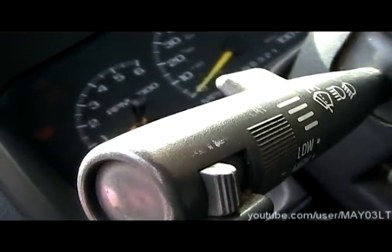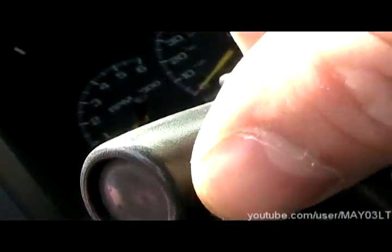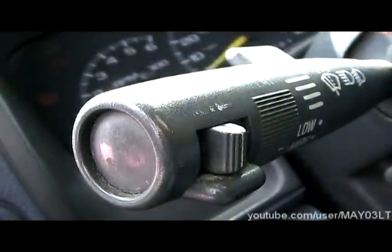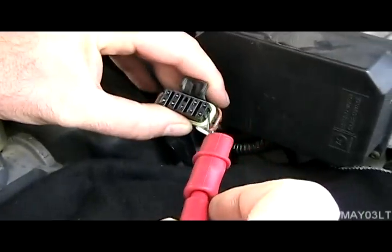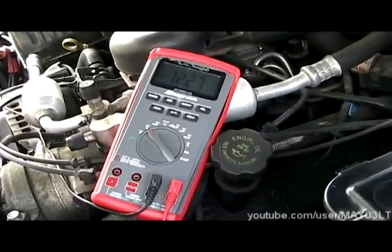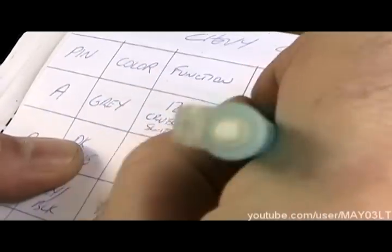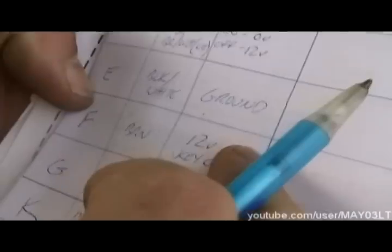We're going to have the key in the on position. We're also going to have the cruise switch in the on position. Our cruise switch has been through some rough times, but when it's slid into the middle like that, that's on — and that's where we want it for this test. So, key on and cruise switch on. Our gray wire right here, pin A, should have battery voltage. Which it does. Pin A, the gray wire — 12 volts with the cruise switch on. We have that.